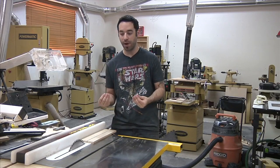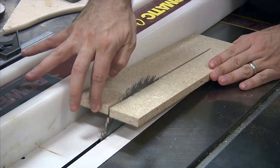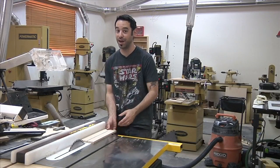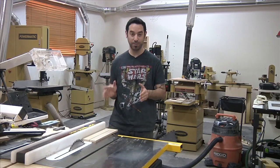One of the most common things that can happen on a table saw is kickback. That's when a work piece makes contact with the back of the blade and basically rockets right back at you. And if you're standing in the path and you're in that line of fire, you're in trouble. So preventing kickback is incredibly important.